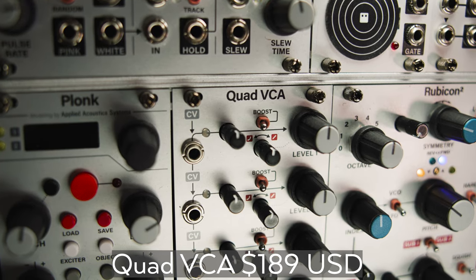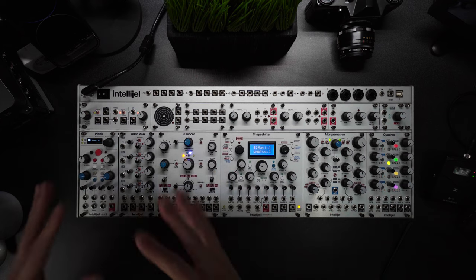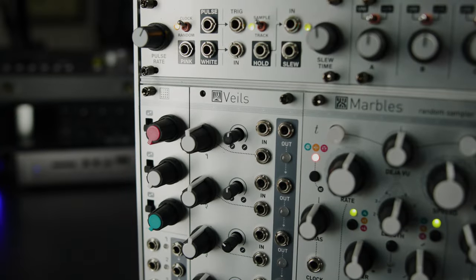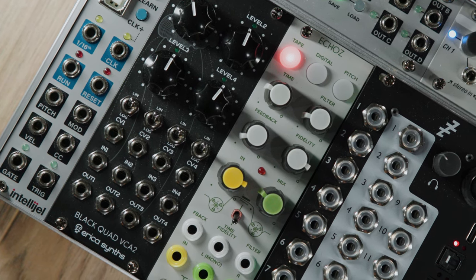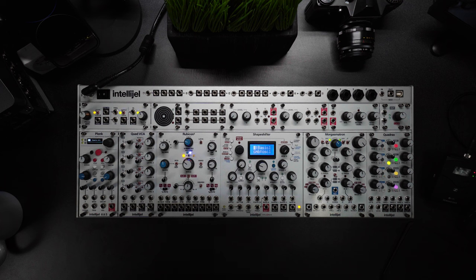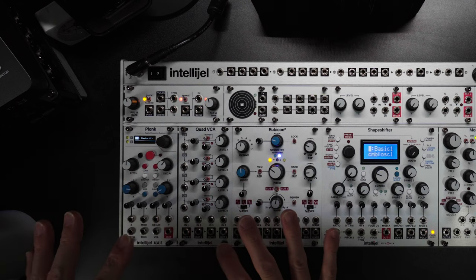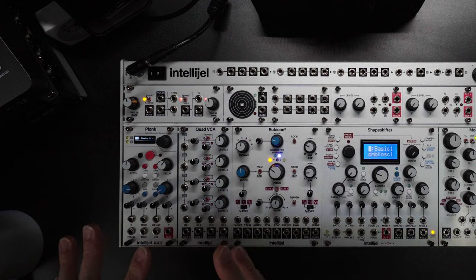The Quad VCA — as VCAs go, it's a damn fine one packed with tons of features. I made a rule for myself to never purchase the same type of module from the same maker, so I've got VCAs from Intellijel, Mutable Instruments, Erica Synths, and as many different module makers as possible to experience variety — not just in function, but in how they put knobs and features on the module. This VCA has all the usual features but is supercharged with individual level control, bipolar CV attenuators with linear and exponential control, and LED indicators. It's sort of like the king of VCAs — as versatile and useful as it gets.